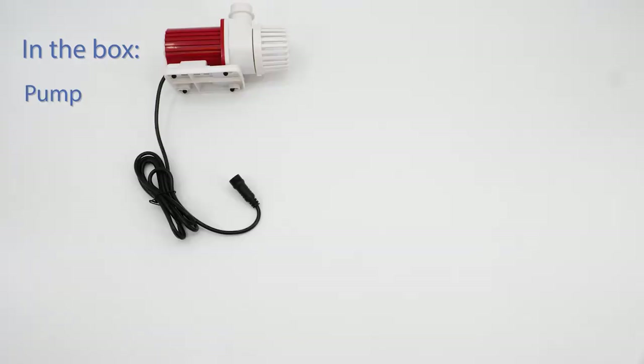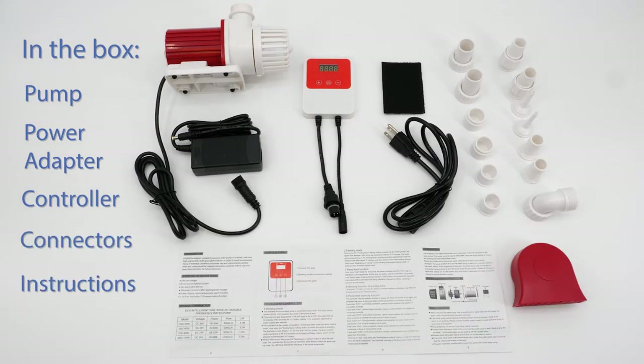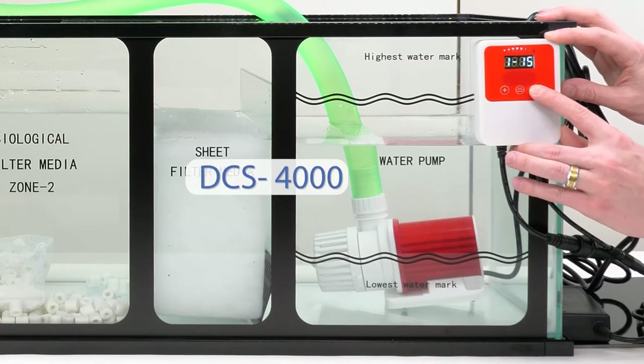In the box, you'll find the pump, power adapter, controller, connectors, and instructions. There are six products in our DCS line of smart pumps, producing from 320 to over 3,000 gallons per hour. This is the DCS-4000.